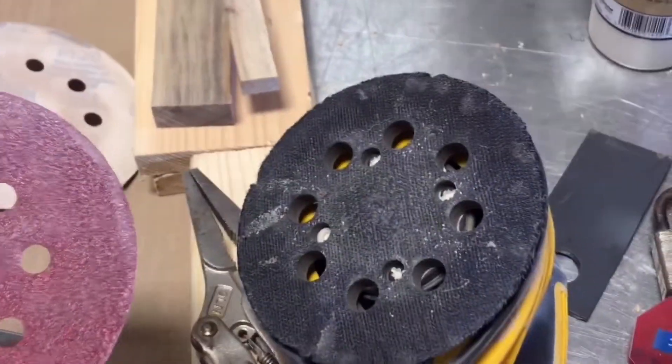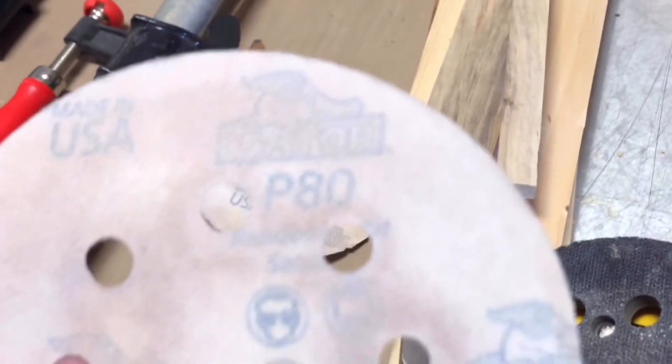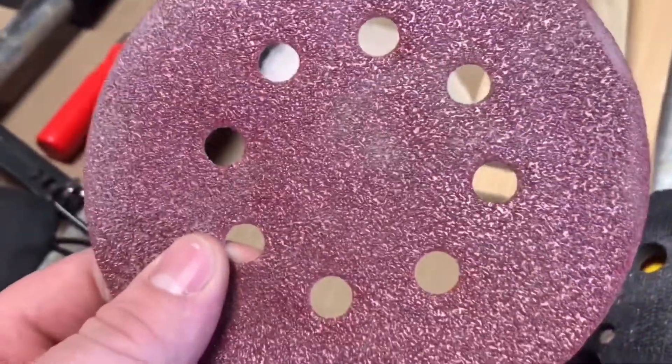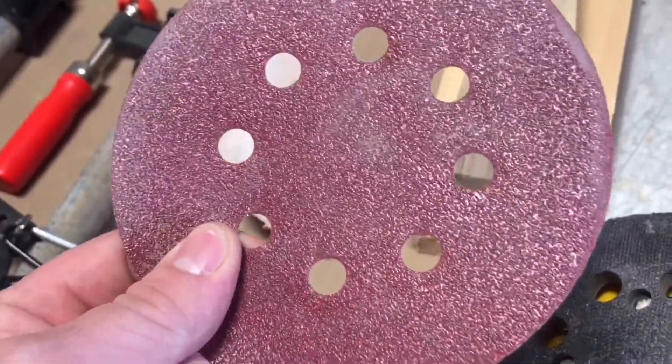The next step is to spread all this stuff out and start sanding. We have an orbital sander here with 80 grit sanding discs — that's what we're going to start with. We're going to work our way all the way up to 220, and then once we're done with that, we're going to put the finish on. Since using a sander is dusty, loud, and dirty, we're going to want our trusty eyeglasses, ear protection, and some sort of mask.